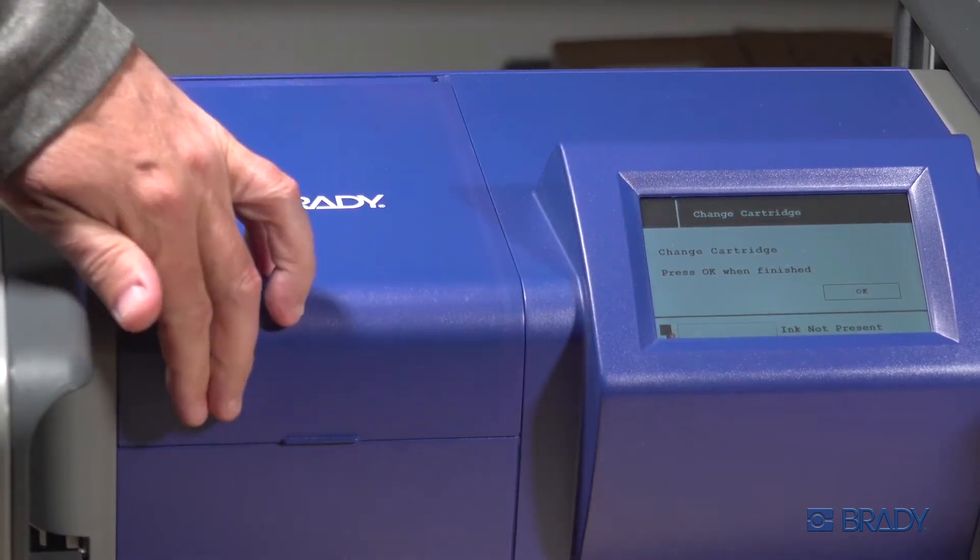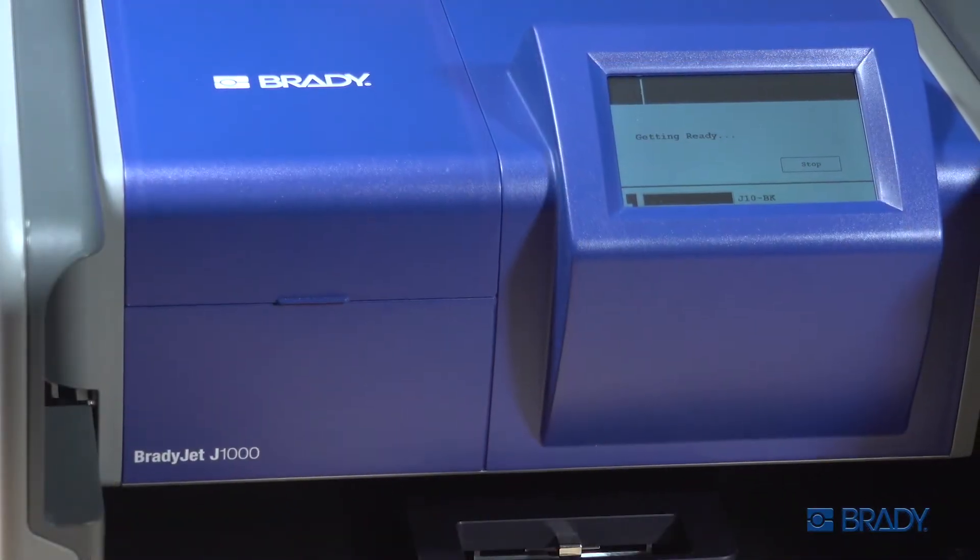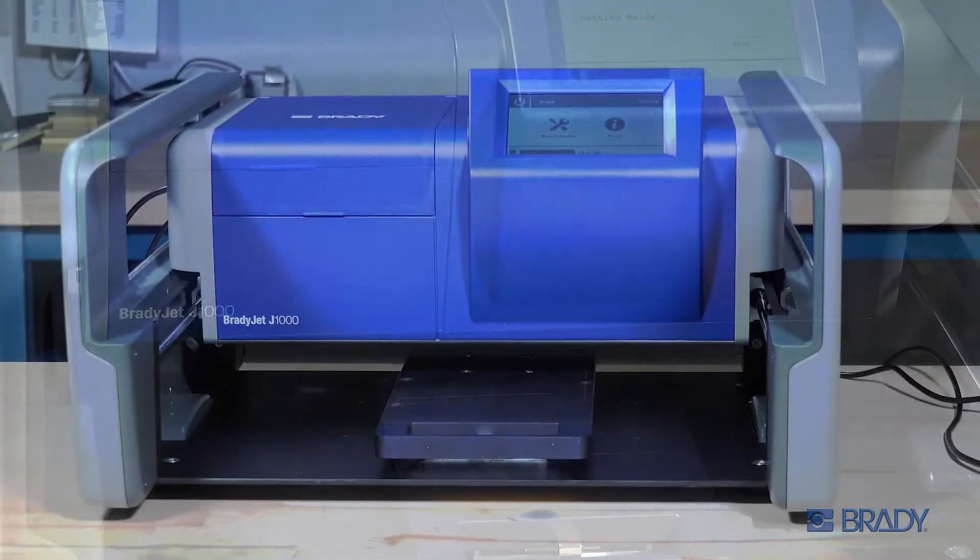Close the door. Press OK on the printer. You are now ready to print.